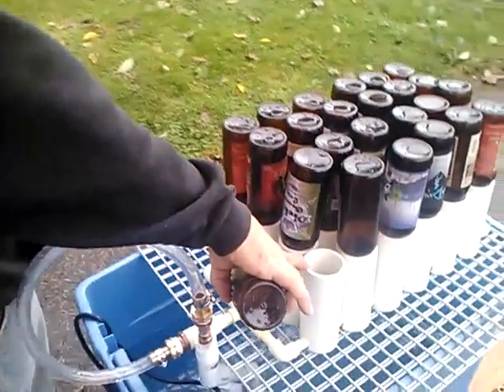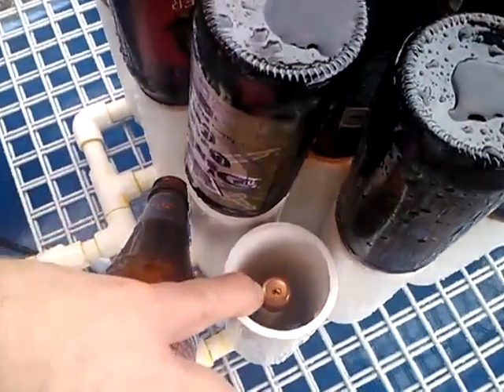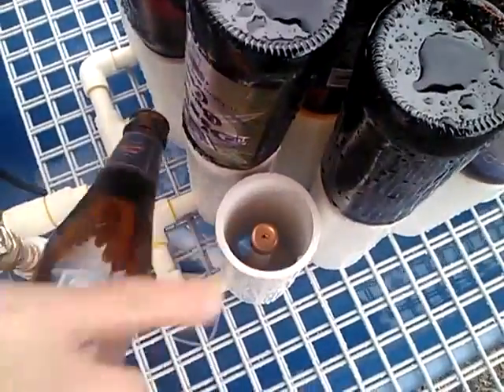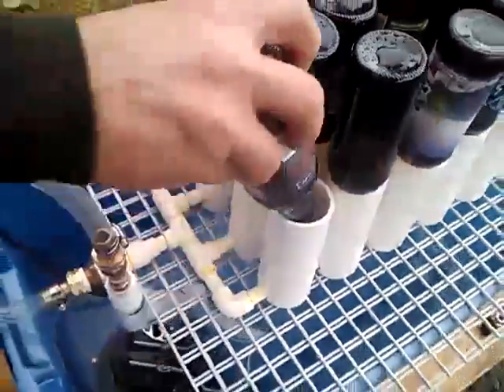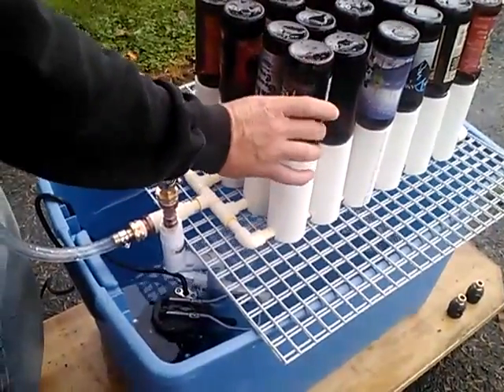Look down in there — that's the assembly. Copper top. Sixteenth inch hole, thereabouts. Drops on top. The PVC holds it in place so that it doesn't move around.